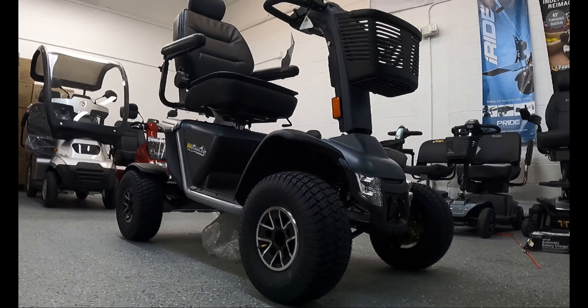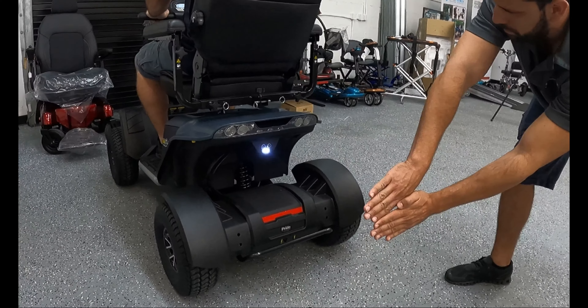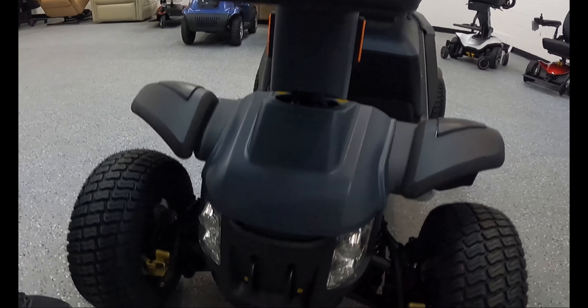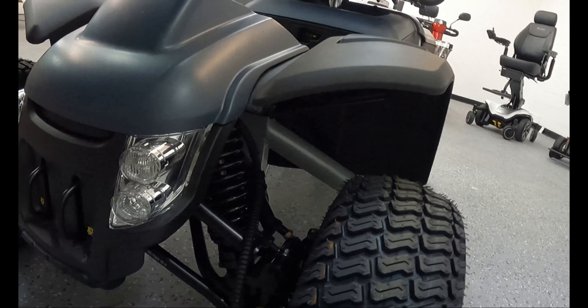The Wrangler mobility scooter has front LED headlights, full suspension, disc brakes, and a one-of-a-kind reverse indicator that can sense objects. The seat slides forward and backwards to create more room between the user and the steering wheel, and you can rotate the seat clockwise or counterclockwise 360 degrees. The scooter has an amazing suspension system giving a very smooth ride — you barely feel cracks or bumps on the sidewalk. It has very strong brakes capable of stopping on a dime, and it even has tow hooks on the front.